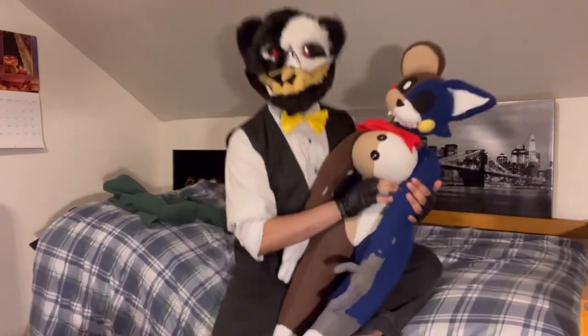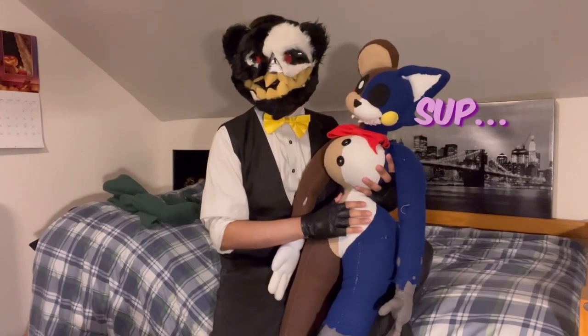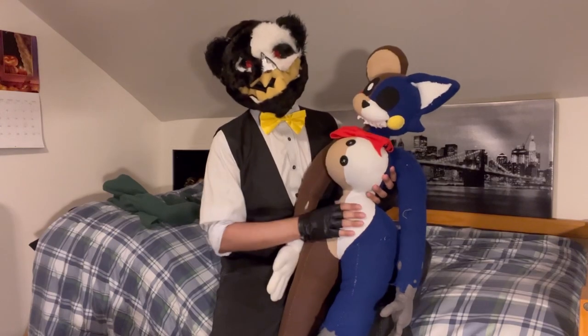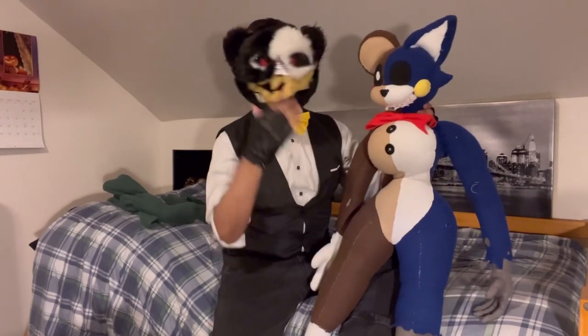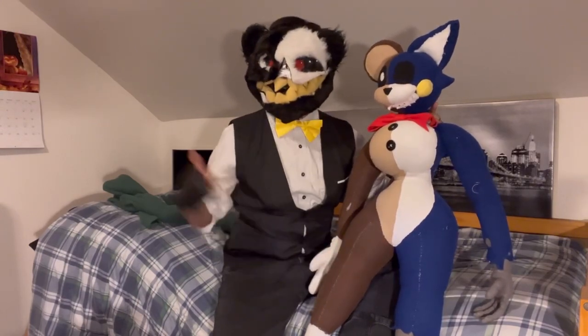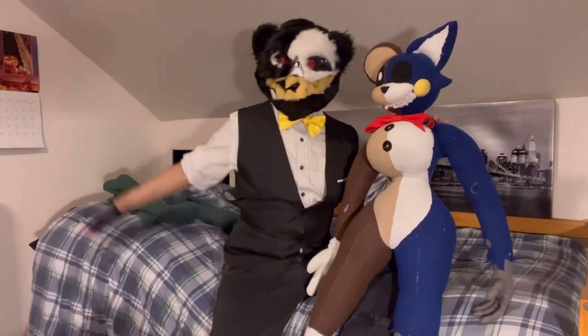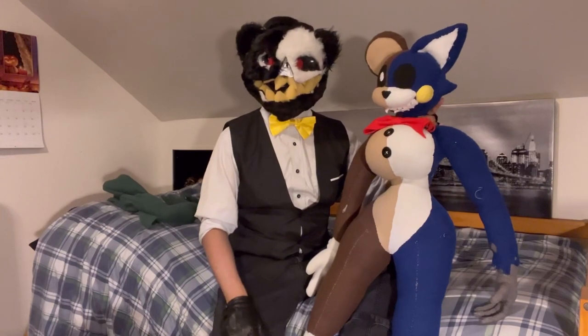Before we start, this is Lady Teddy Bear — I usually call her Lady just for short. You may know her as that strange half-cat, half-bear in the backs of my photos or on my bed in videos. She's a very sarcastic one, this one.